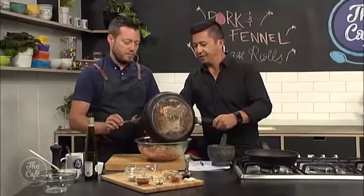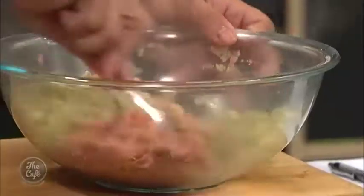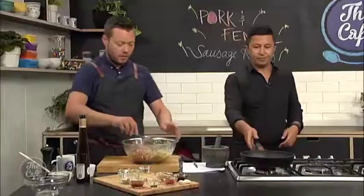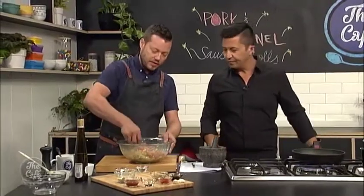It's just simple flavours but they work really well. We're just going to mix that through, and then it's a good idea to cool the mix — pop it in the fridge once it's all mixed through — and then we can wrap it in puff pastry. If you do it too fast, your puff pastry is really soft and it's just going to make it really hard to wrap.